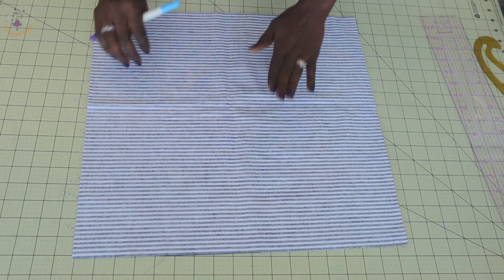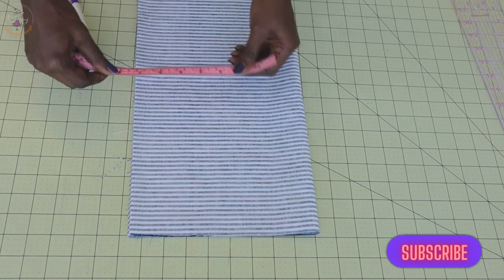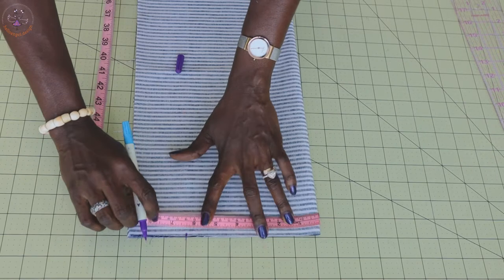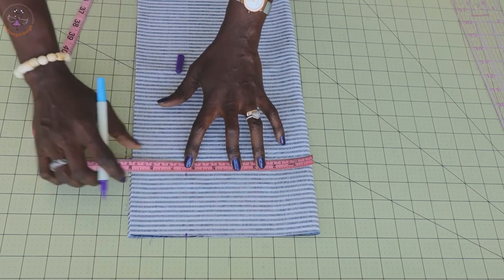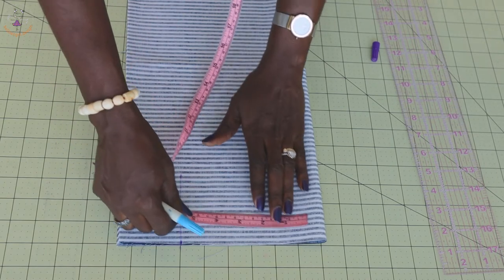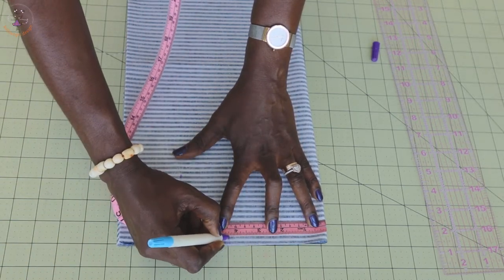The next thing you have to do is fold your fabric again. Once you have folded your fabric into four places, place your measuring tape from the very top and measure down six and a quarter inches. You can take your ruler to connect those two marks together. Then place your measuring tape again and measure four and a quarter inches — this is my four and a quarter inch mark right here.